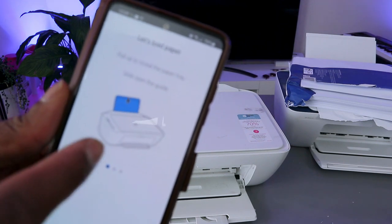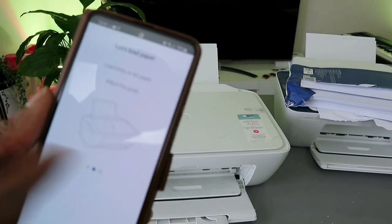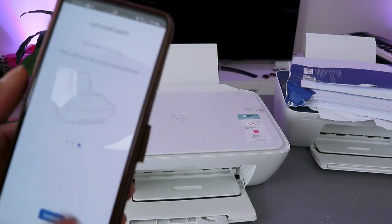Now it shows you things you need to know, like how to load paper. Just follow the instructions on how to load paper and click Continue.